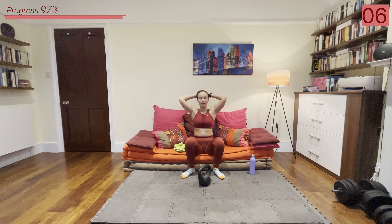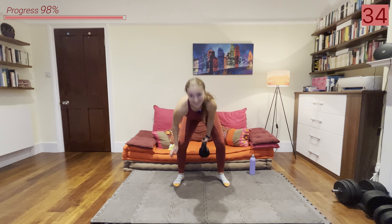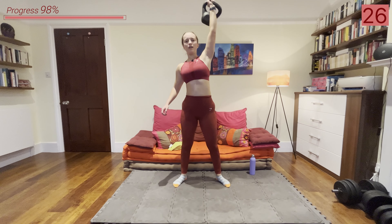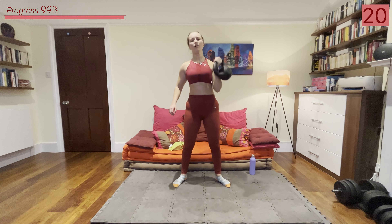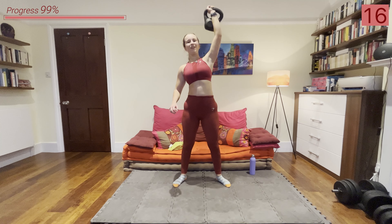I'm dying but we've reached the final exercise. Keep pushing everyone — a few deep breaths and 35 seconds of work and then we're done. All right let's go.